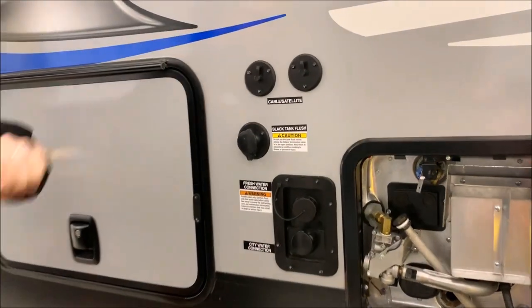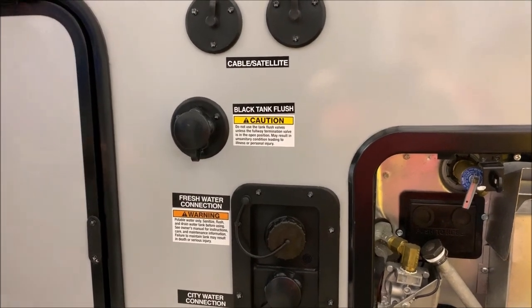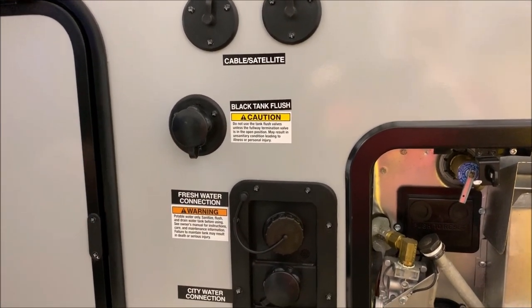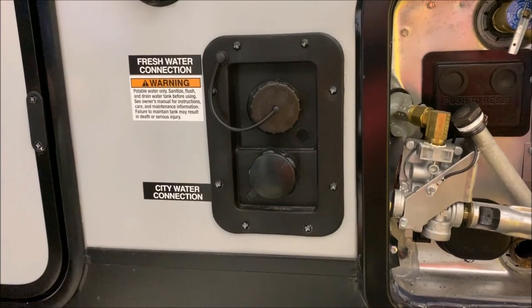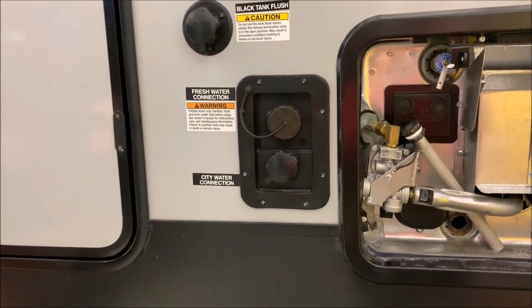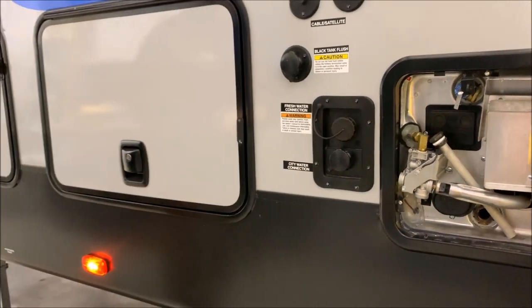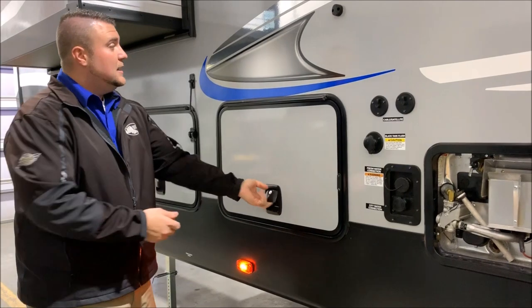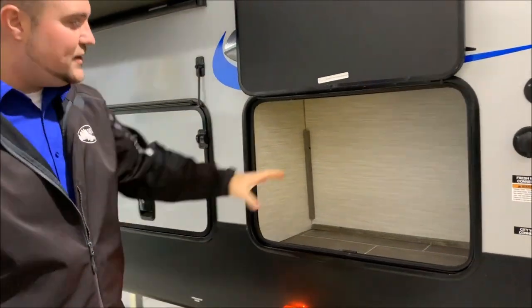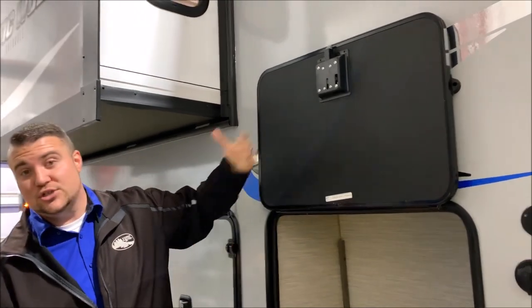Right up here are your cable and satellite connections — if you're at a campground that offers those, you can plug right in. Your black tank flush is here: hook up a garden hose to it and when you're dumping your tanks after camping it will clean out your black tank. Underneath are your water connections — up top is your fresh water fill for the fresh water tank used with the water pump when boondocking, and down below is your city water fill for when you're at a campground or at home with a hose. There's also extra storage all over this area, with nice slam latch doors and magnetic latches.